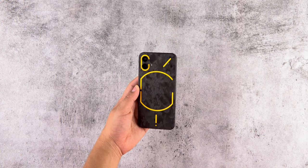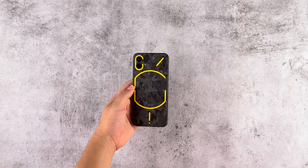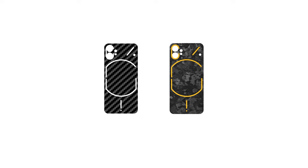In this video you will learn how to apply your cape skin on your Nothing Phone 1. To apply the skins you will need two things: to be under bright lighting and patience. There are two types of Nothing Phone 1 skins available — one is the normal series skins and the other one is the anything series skins.